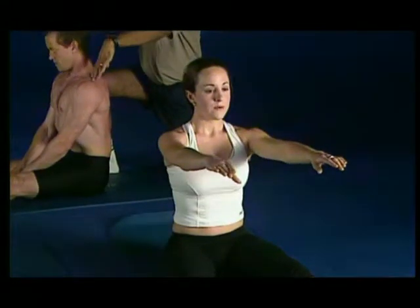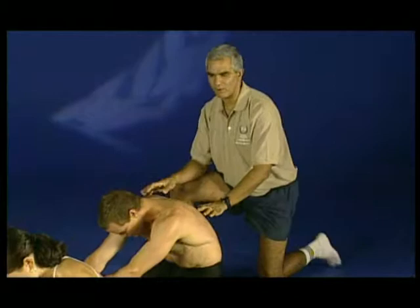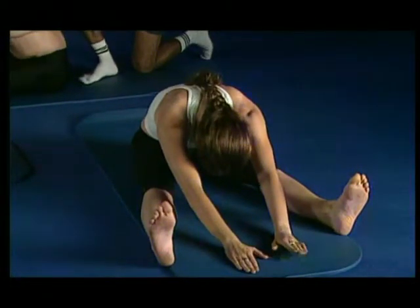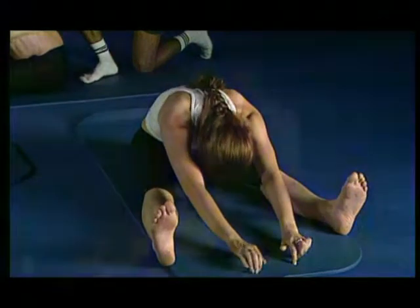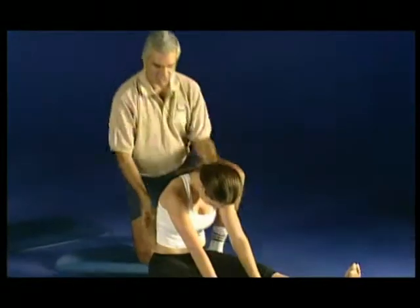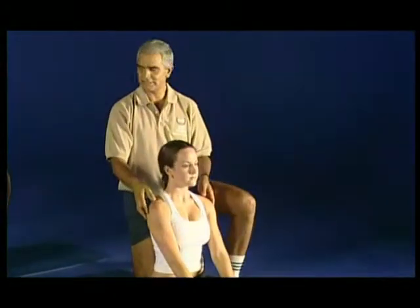Breathe out and curl. Hands on the floor, walk halfway, hold for the breath in into the armpits. Breathe out, lengthen further, getting the chest right down as far as you can. Breathe in, press the hands into the floor. Breathe out and curl up, using the beeline as much as you can. All the way upright, breathing in tall.